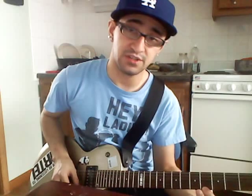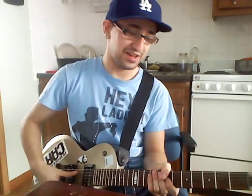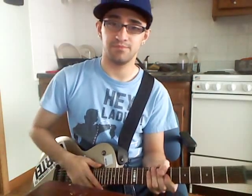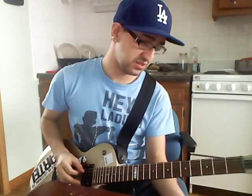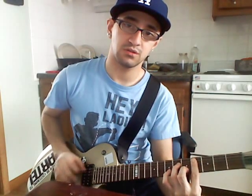So that's basically it. You have Down Ass Bitch and Always on Time by Ja Rule. And again, the R&B chorus just goes like this. All right. Let me know what you guys think. Thanks.